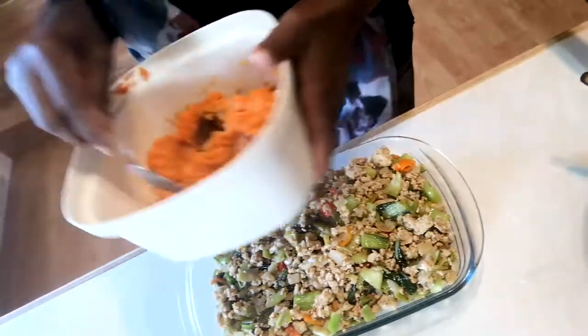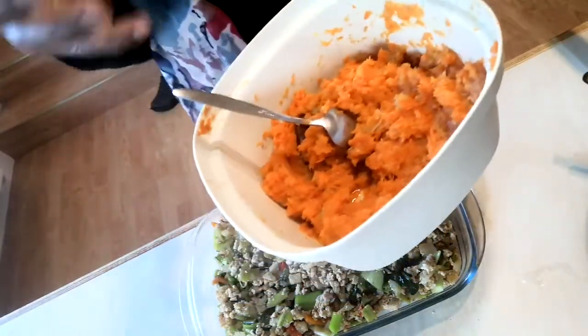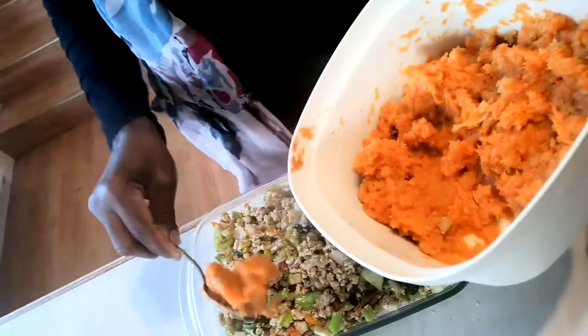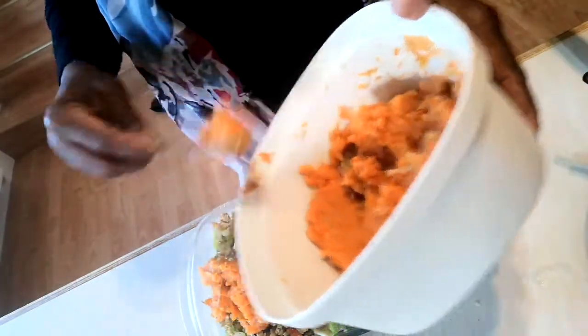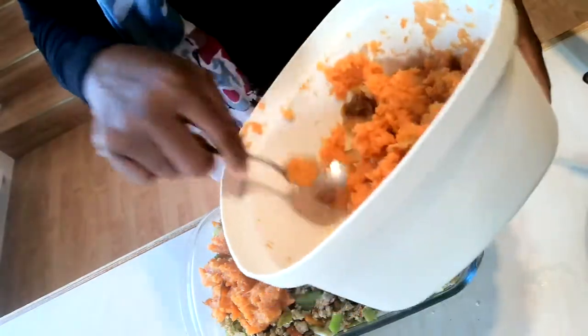What I did was I had sweet potatoes — four sweet potatoes — and I had one small squash. Now folks, this is squash season. It's coming up to the 31st, and there's pumpkins and all types of squash. Use squash in a different way — think of it differently.